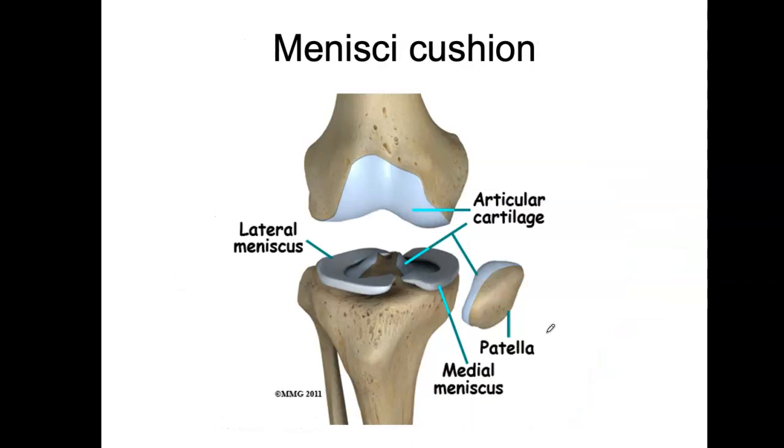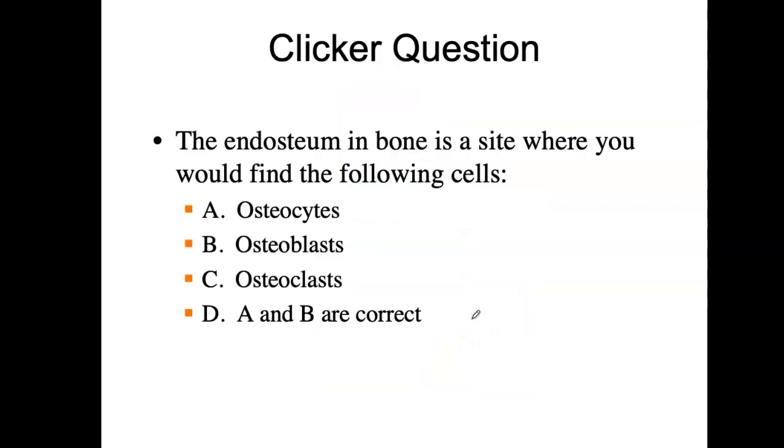These additional pictures show the articular cartilage, the meniscus, and the patella further out in relation to the knee structures.